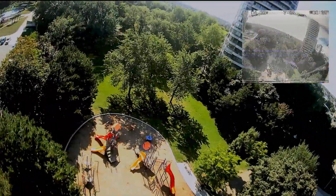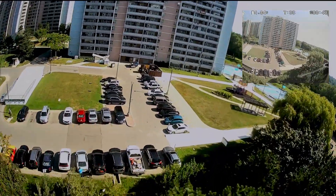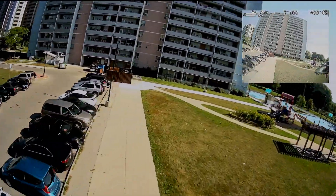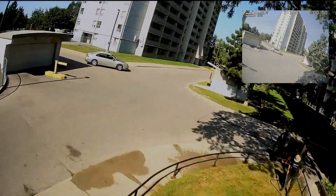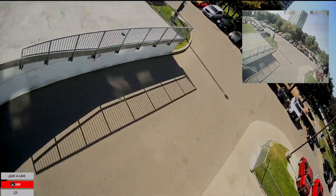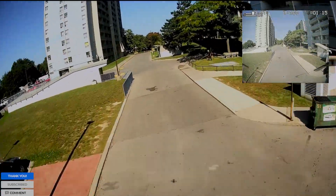I got the 2204 SPC Maker ultralight motors on here. It runs 6S right now and it's analog, so you can see the analog window at the top right. This is mad fun, I don't believe you guys.